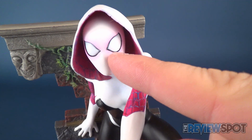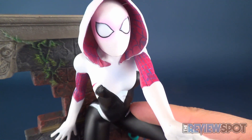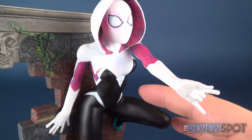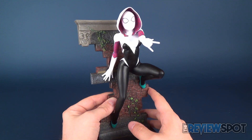I do like the additional airbrushing they've added around the eye portion — a nice, very soft pink that's not too stark versus the white. Overall I think the statue turned out pretty good.